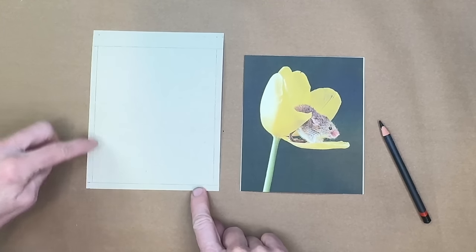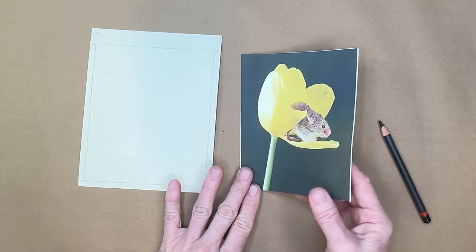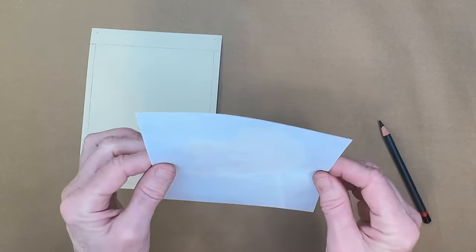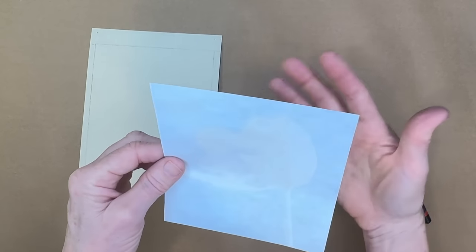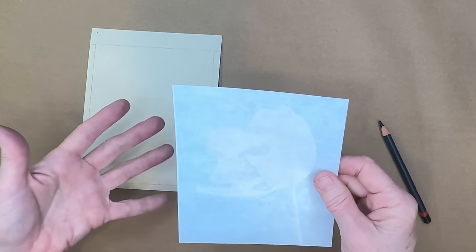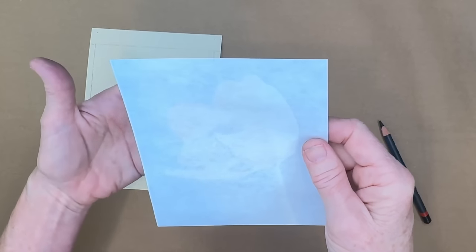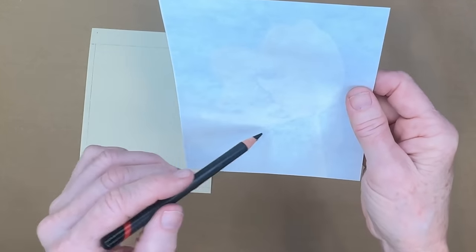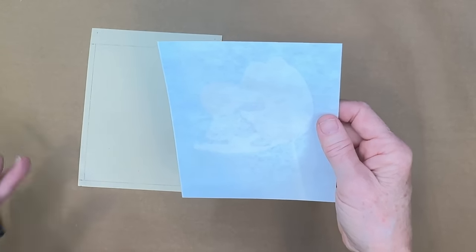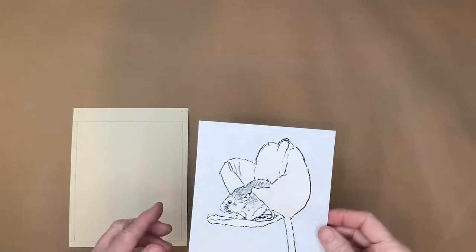To transfer the image, I take my reference image and sketch on the back side of it. I tape the image flipped over against a bright window so I can see through it clearly. Then I trace just the basic elements — a little bit of the mouse, maybe a flower — just a fast way to get basic elements down. You could also use a light table.